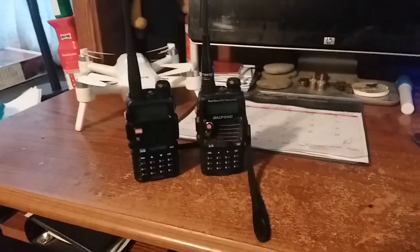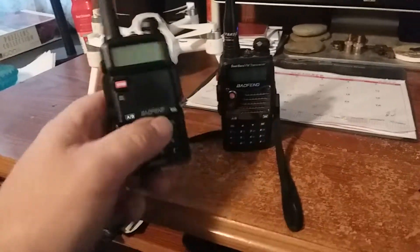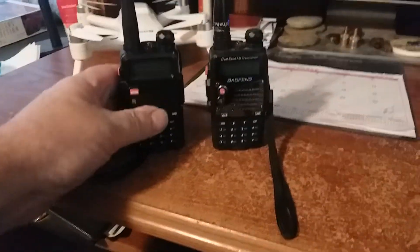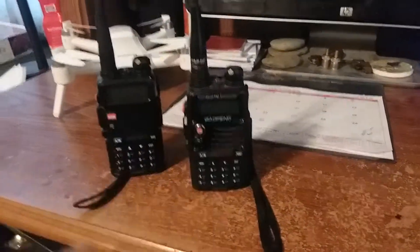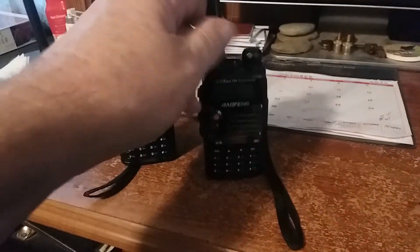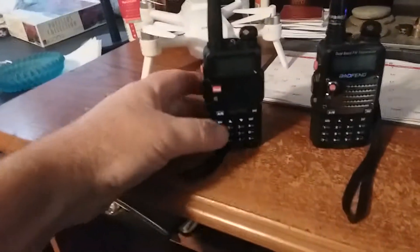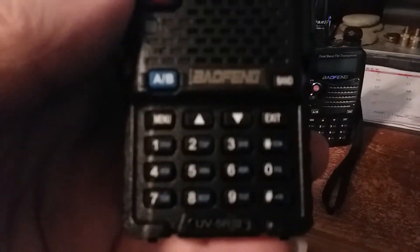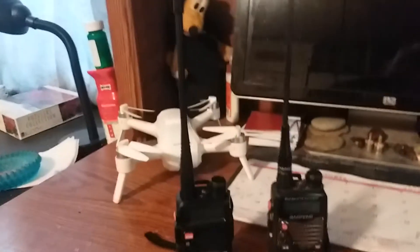All right people, this is a short review of the little radios. I got this one here just received last month — cute little radio. I've had this other one for a couple years. As you can see, they're two different radios, basically the same. This is a Baofeng UVR 5A dual bander, and this one here is a UVR 5/3 tri-bander.